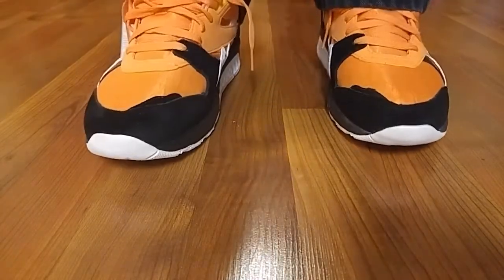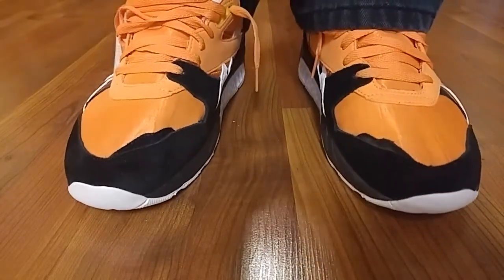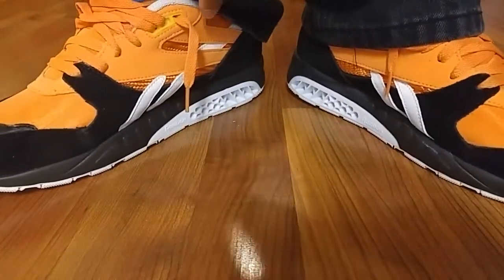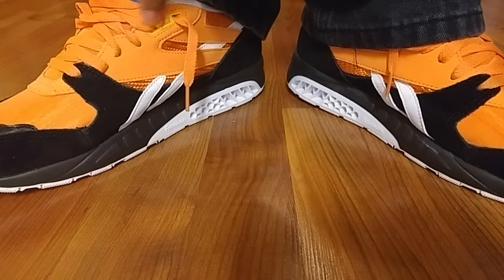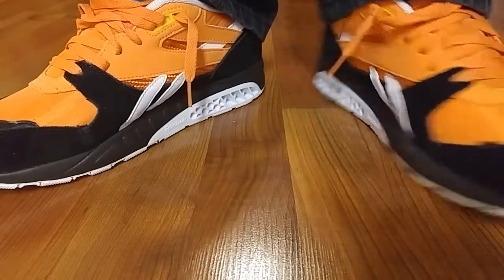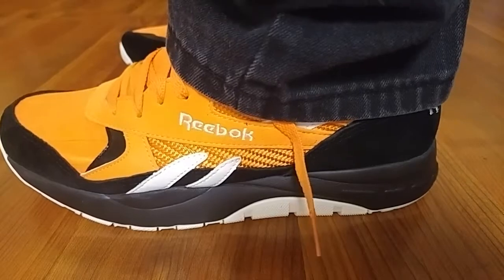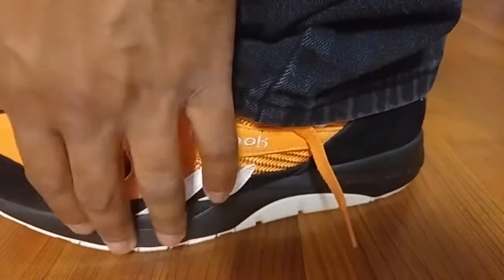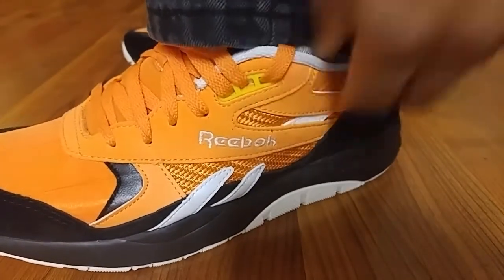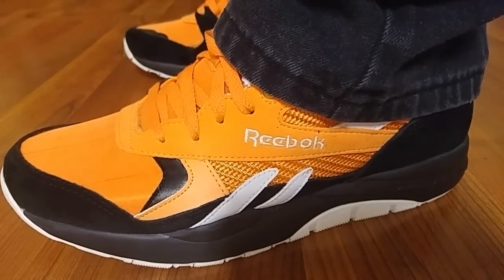I'm gonna call this colorway the Little Caesars box because of that orange and black. You see the orange laces, which are flat. Check out this little lace loop and the yellow that pops — great materials, great suede on this. Black, white, and on the bottom you have sort of this off-white chalk underneath the black.